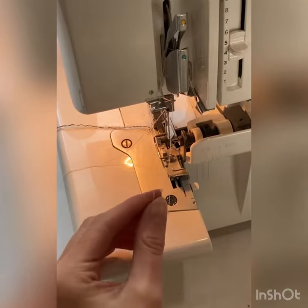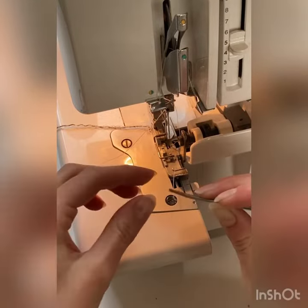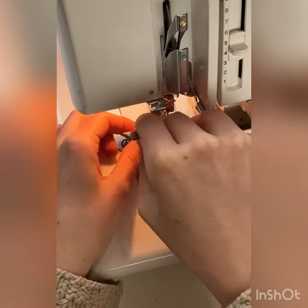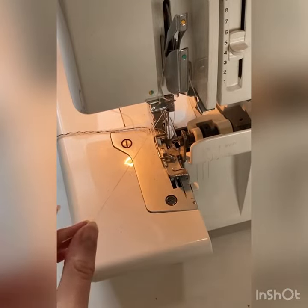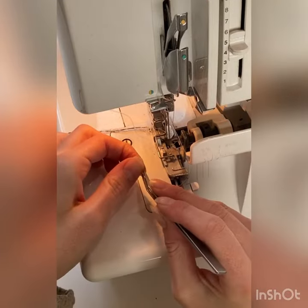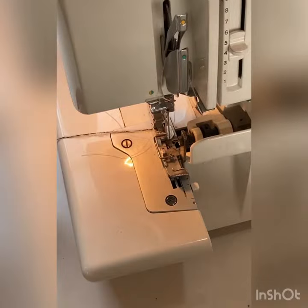Cut the ends on the slant — this will help the thread go through the needle easier. Run the machine through and the new colour will be all threaded.